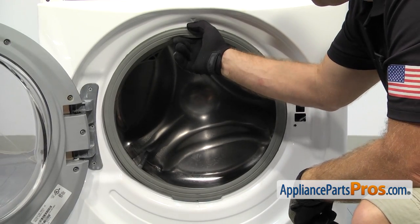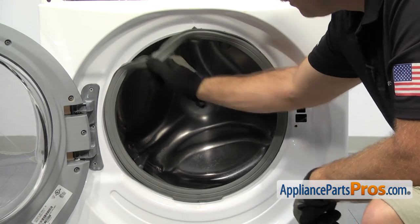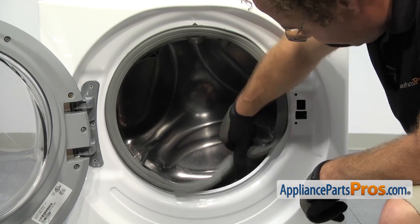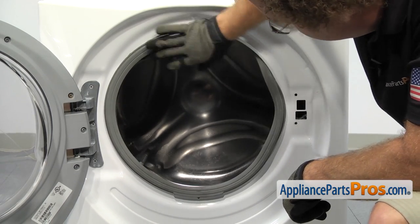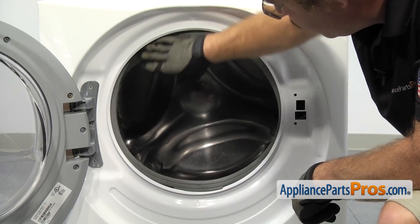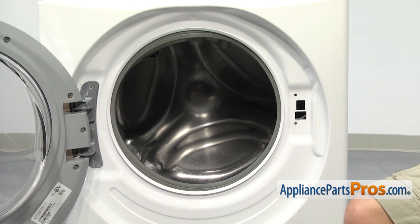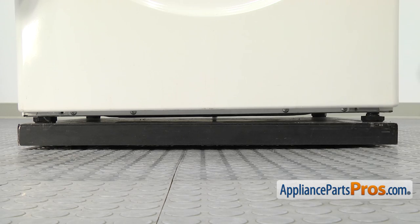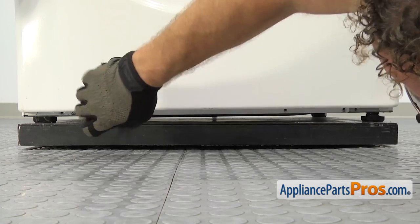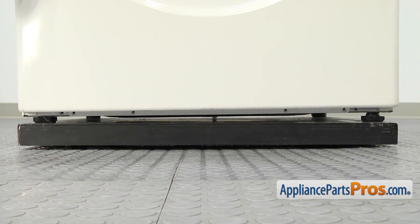Now that we have the clamp off, we can pull the seal off the front panel. We're just going to grab it and carefully pull it away from the front panel all the way around the front opening. Once you have it off, you can tuck it behind the panel and then we can use our Phillips screwdriver to remove all the screws that hold the front panel on. First, we're going to take off the screws at the bottom. Now we're going to go take off the screws at the top.